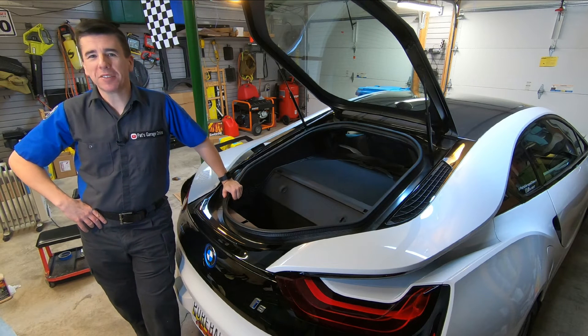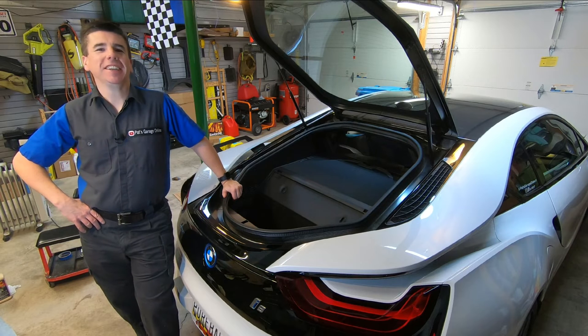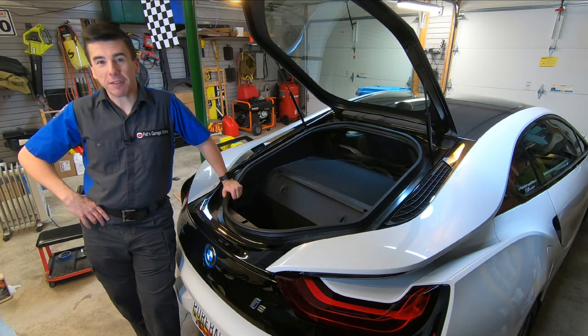Hi, I'm Pat and welcome back to my garage. Today, finally, I'm coming to the end of the project that I started seven months ago.